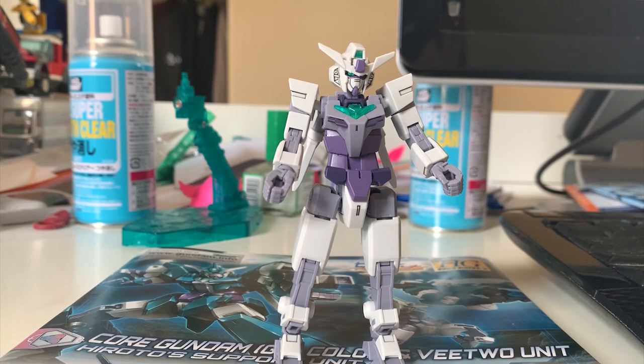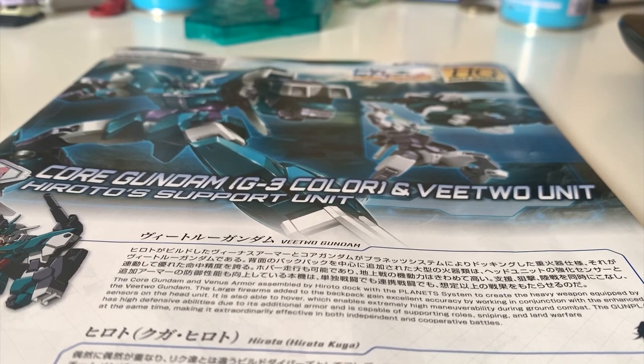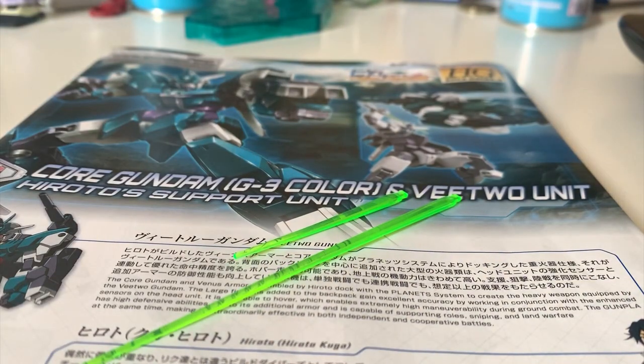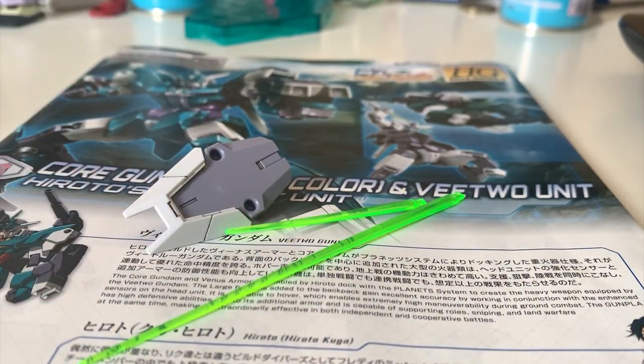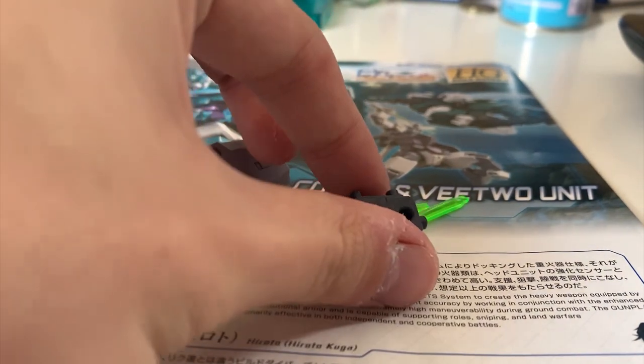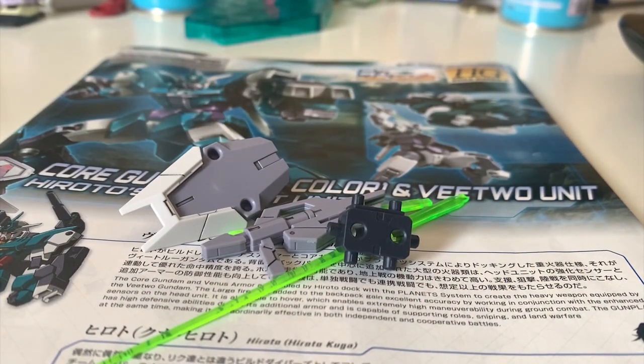I'm going to go through the articulation very briefly again. But before we move on to the planet system, I want to mention the accessories, which are exactly the same as the Earth 3 Gundam. First, we have the long blade and the short blade. Then we have the shield right here — by the way, the shield is actually not useful on this unit. You don't need to use the shield for this unit, it's just an additional accessory for posing with the Core Gundam. And then we have the Core Beam Spray Gun and an additional piece for mounting on other Gunpla.